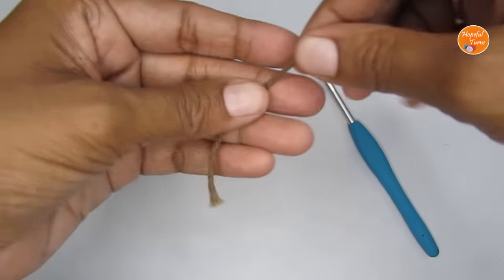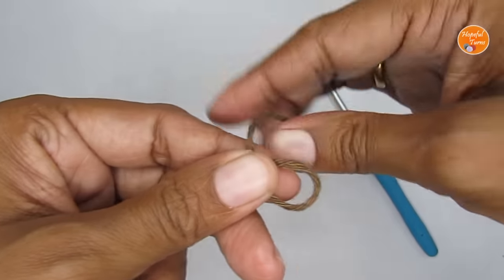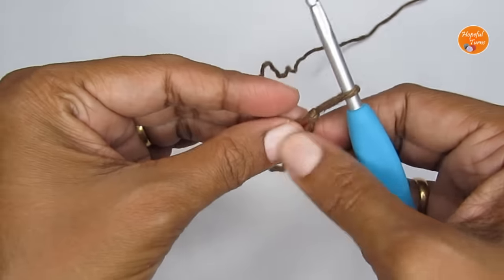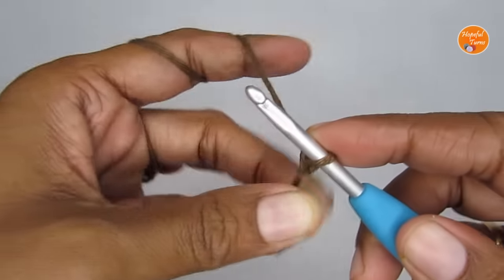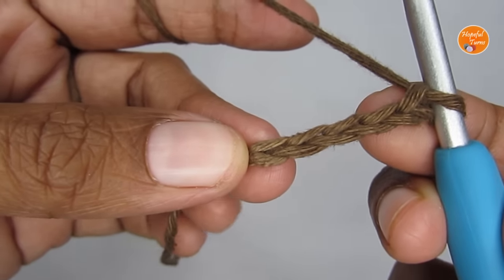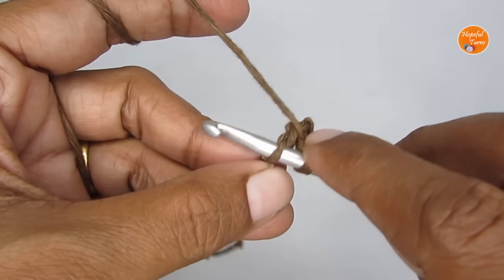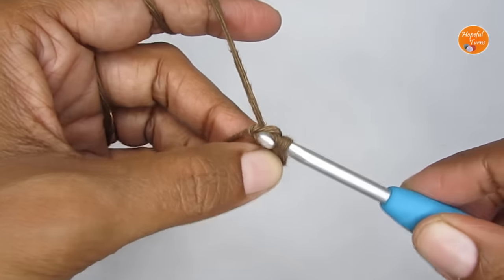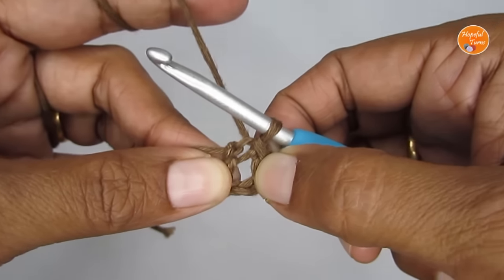Let's get into the tutorial. Start with a slip knot: loop your yarn around your finger like an X, take the loop out, and pull your working yarn through. Attach your hook to the slip knot, then make five chain stitches — one, two, three, four, five. Now make a slip stitch into the very first chain stitch by inserting your hook and pulling your working yarn through the two loops. You'll have a small circle and we'll be working in the center of it.